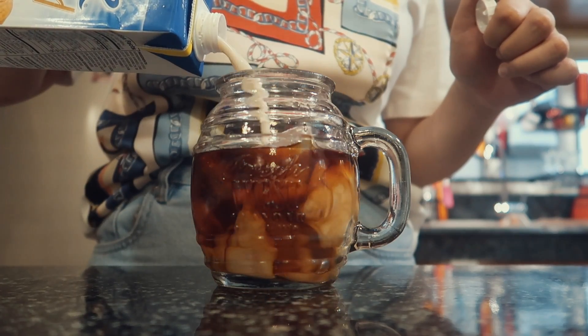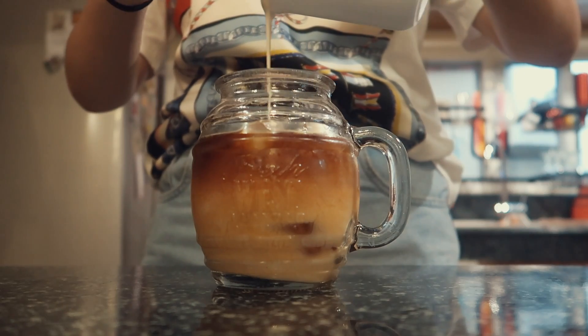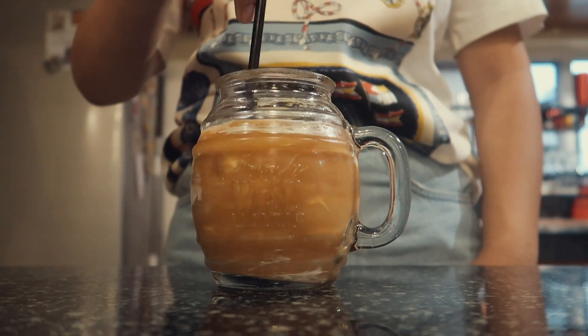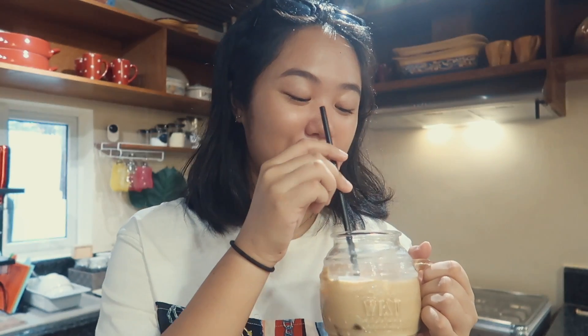So essentially it's the same as the instant coffee method. Over ice, I just put the cold brew, fill the rest with some almond milk and the sweet cream. This is the coffee — looks good. Taste test. Oh yeah. This is super different from the instant coffee method because it has less sugar. It tastes more mature in a way because the cold brew really shines. This is how I make my cold brew — what I drink every single morning.